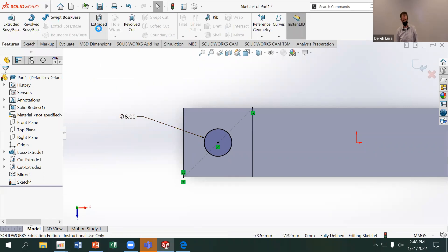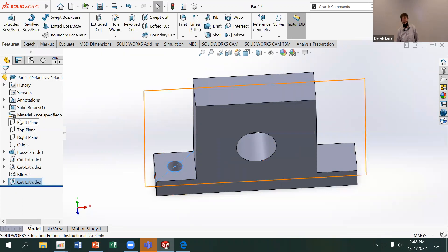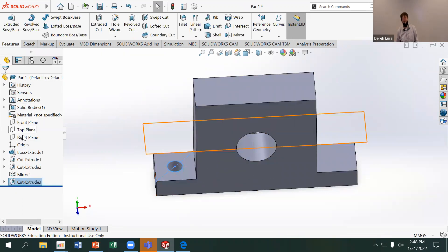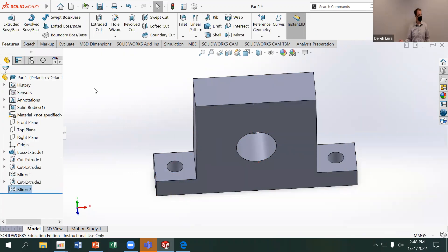I'm going to extrude cut that hole using Through All. Unless you need a specific depth, Through All is the option to use. Then I'll mirror it the same way — hold Control, select the right plane, and mirror. Two drilling operations done on those two flanges.